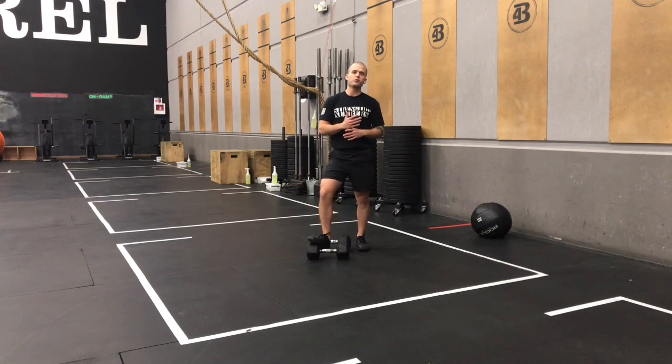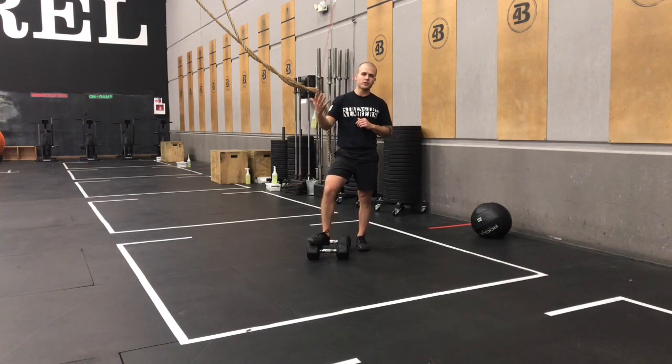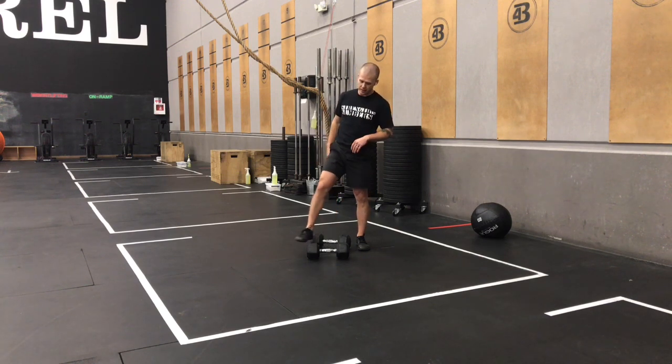I want you to choose a weight today that's going to allow you to get your first two rounds done in three sets or less. So that set of 21, you could do three sets of seven to get there. If you're having to break it up more than that, you've gone too heavy.